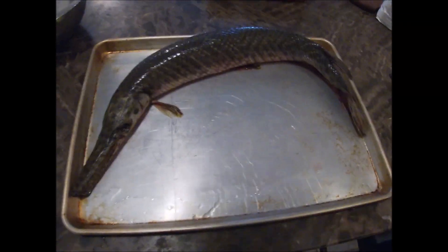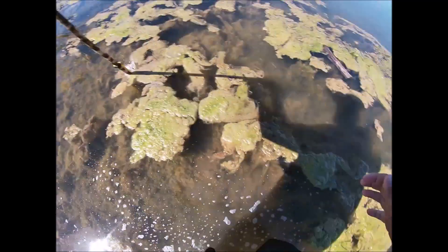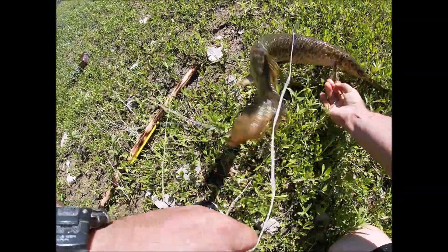All right guys, here's that spotted gar we speared the other day. Look at that guy, it's pretty.